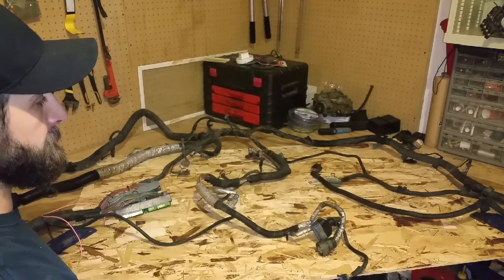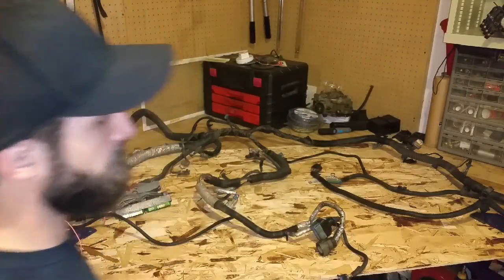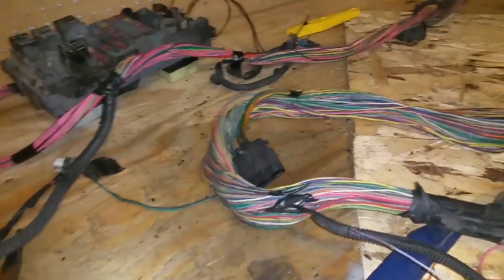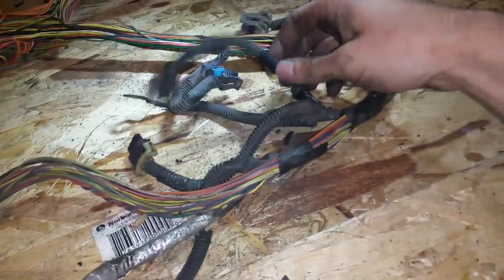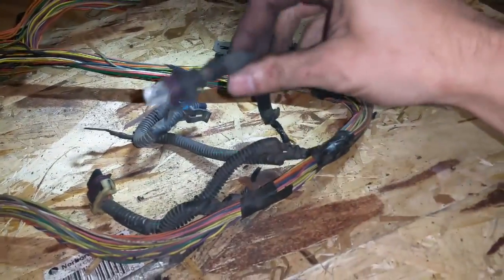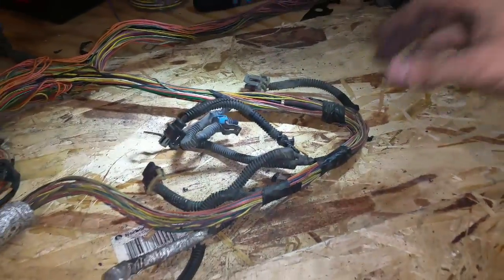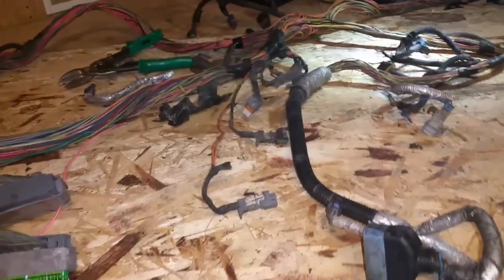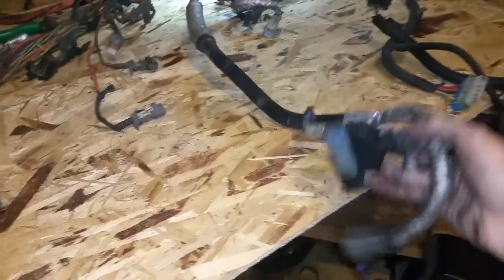I got the split loom off everything that I'm going to take off right now. Basically everything that has multiple strands of wiring in it, I took the split loom off of. If it came to something that has just a single set of wires going to one plug, I didn't take the loom off of that — if I need to remove it from the harness I can just take the whole thing out.